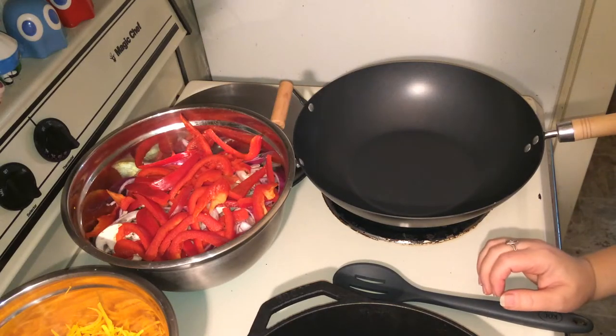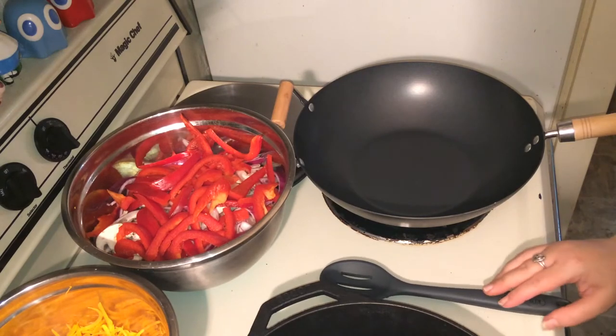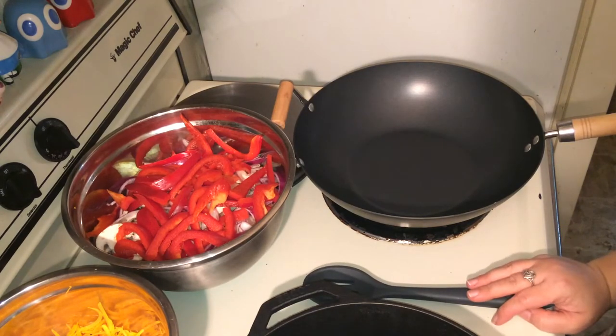Hi guys, I'm back with another Apple Lion cooking video. Today we're going to make sautéed vegetables over butternut squash rice.